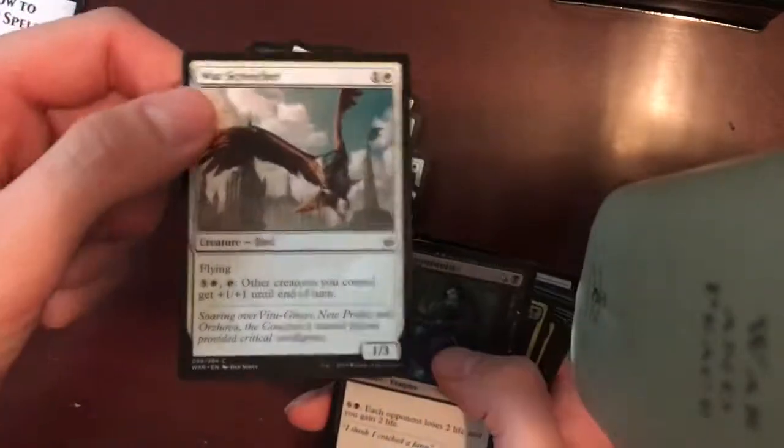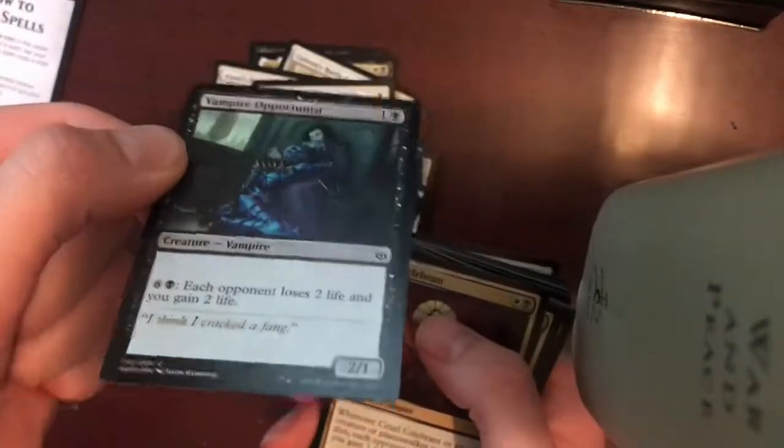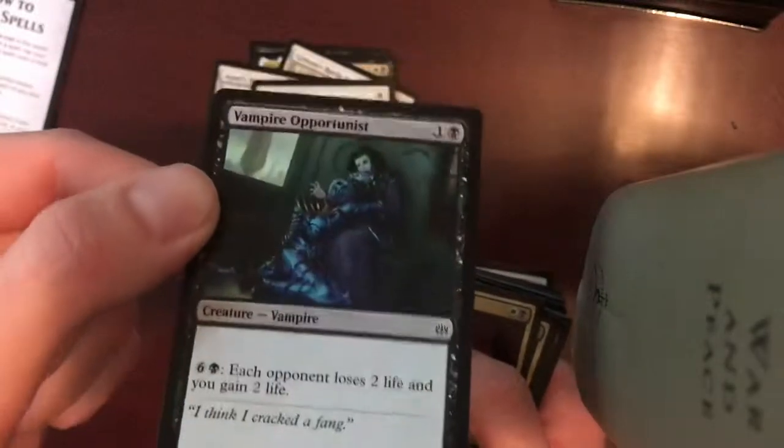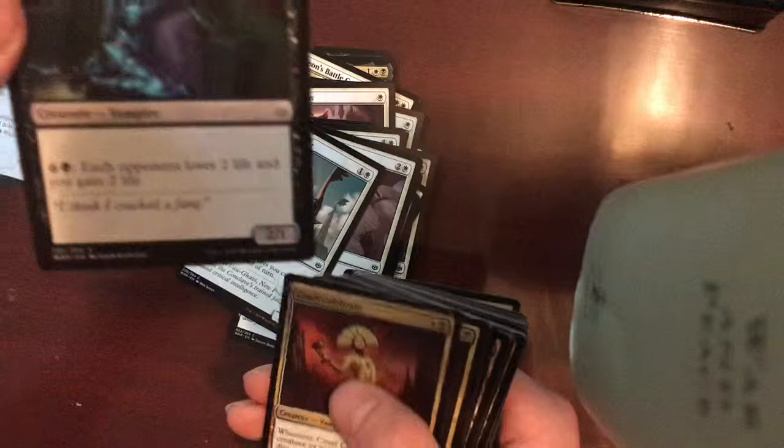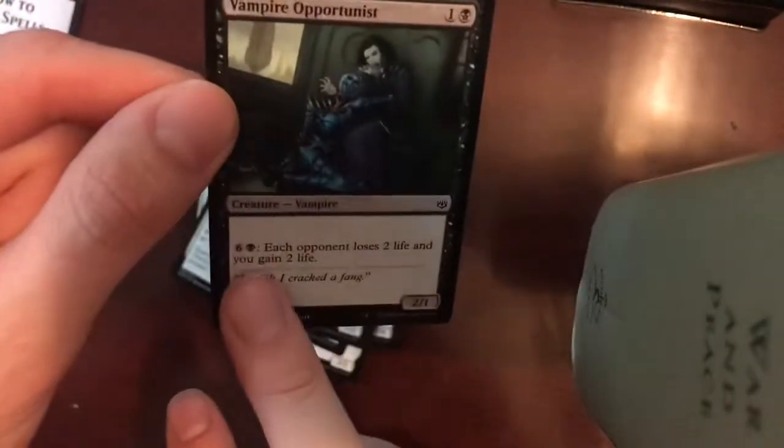I think this said something about a Wars Creature soaring over your opponent — so there's going to be a lot of flying-themed cards in here, as there are in any plane. Looks like some Swamp Cards here — Creature Vampire. Wow, that's a pretty heavy casting cost on that special ability.